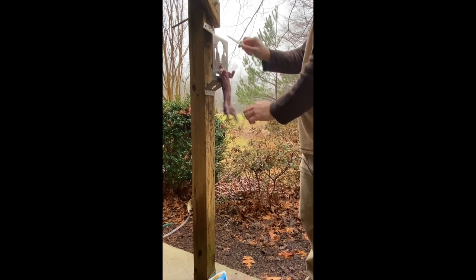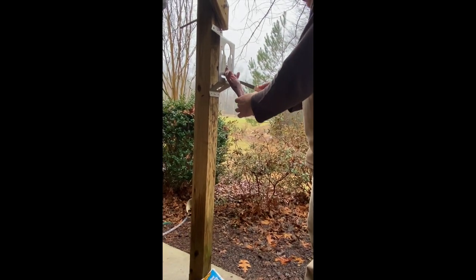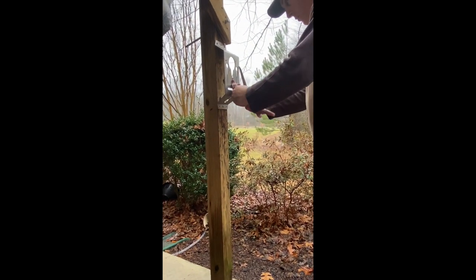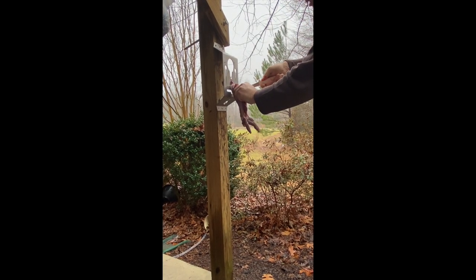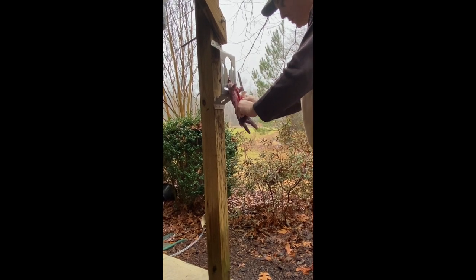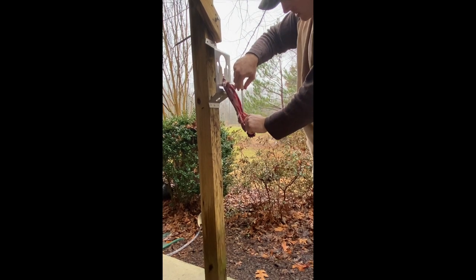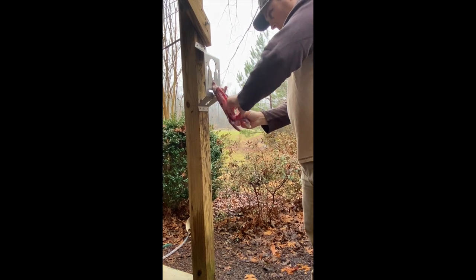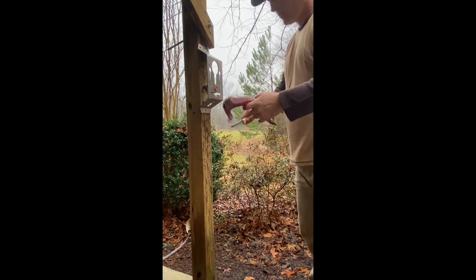Trim his berries off. Now we're ready for gutting — go straight up the middle, all the way up to the chest. Reach up in here and you can pretty much get all the internal organs out with one good pull. Try and get them out all together, just like that.